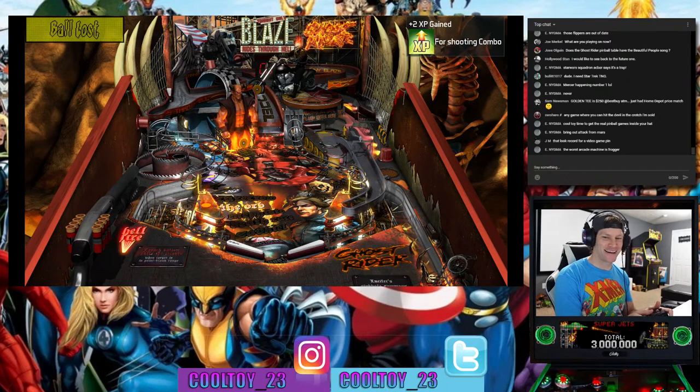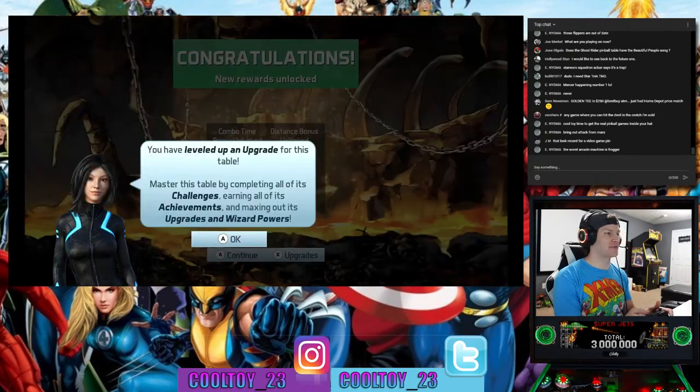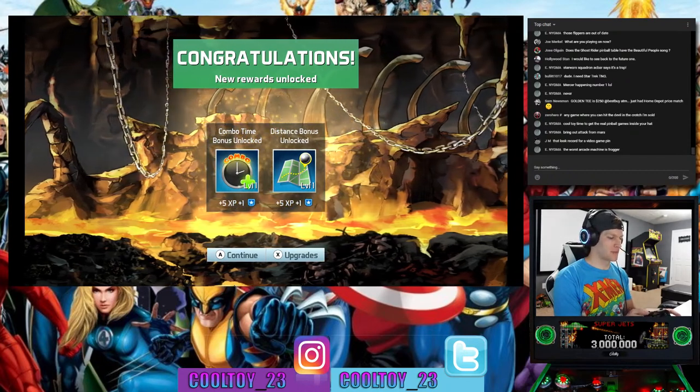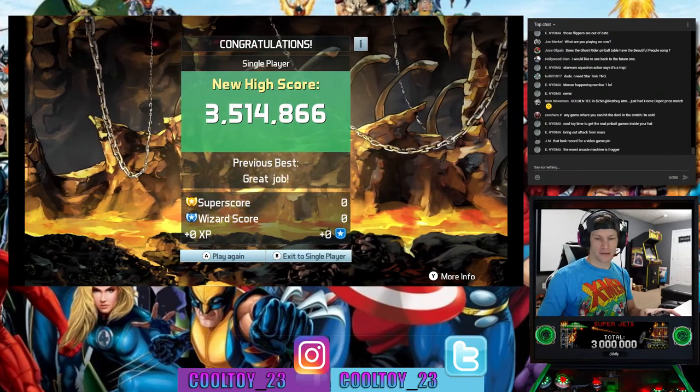Enigma says it's time to get real pinball games inside my hat. I do need to do that. I'll absolutely do a separate stream for those Attack from Mars games — they need their own attention.